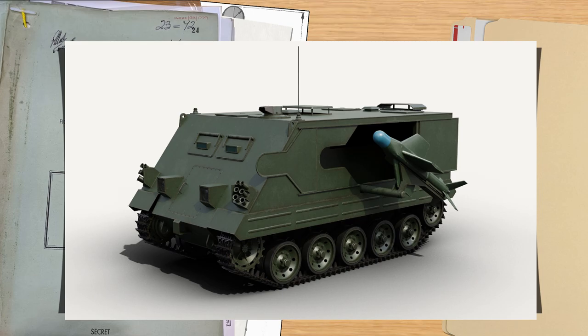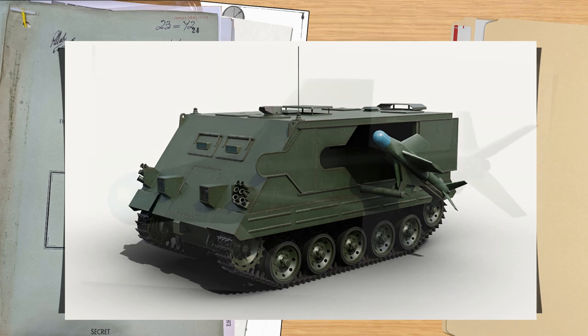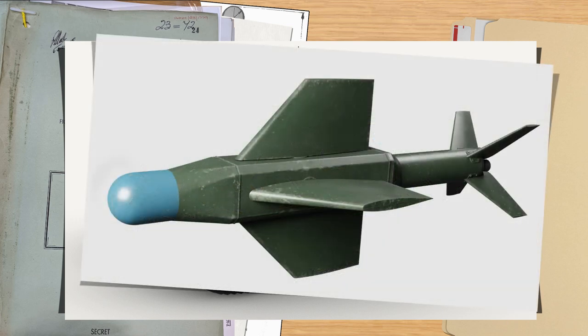Good day chaps. Today's video carries on from our video on the Malkara and the FV-4010 British Heavy Missile Destroyers, and has some very rare and special content with material that people have been seeking for years and never found. It's the Orange William Missile, a British rival to Malkara that theoretically was ahead of its time, but in reality simply drove some of its users a bit mad.